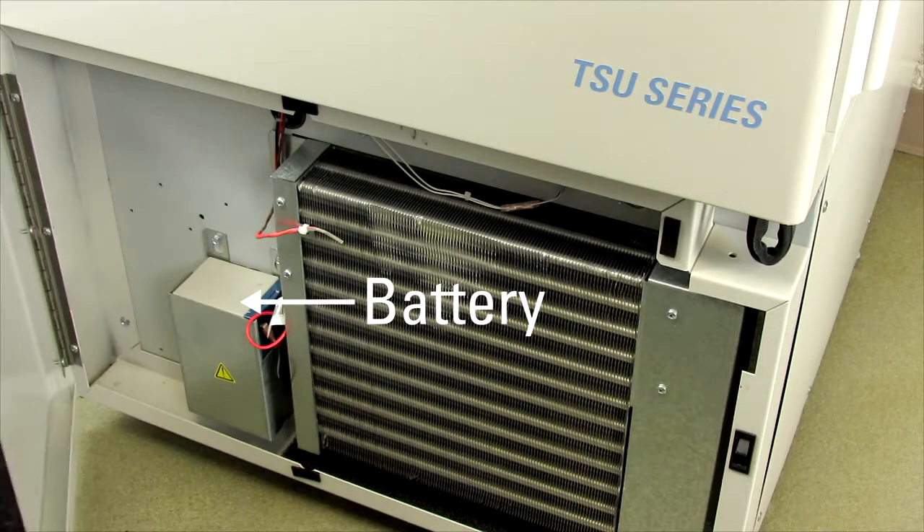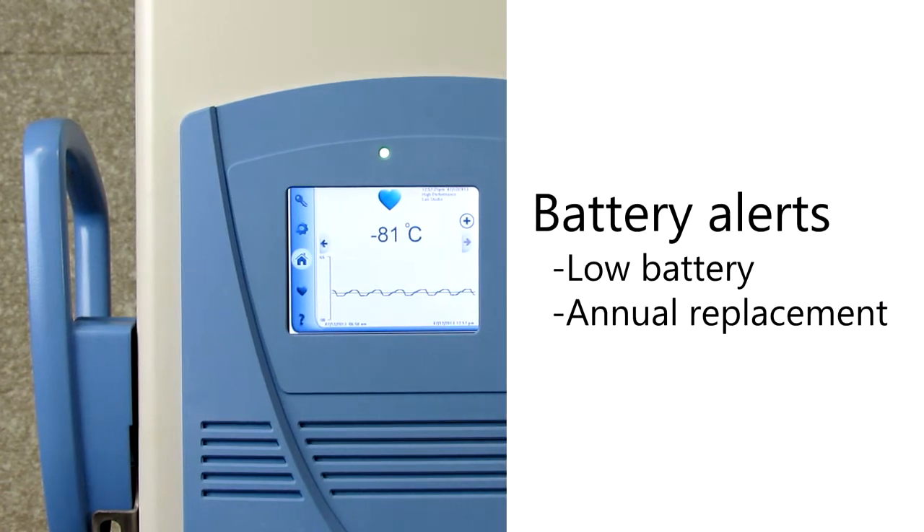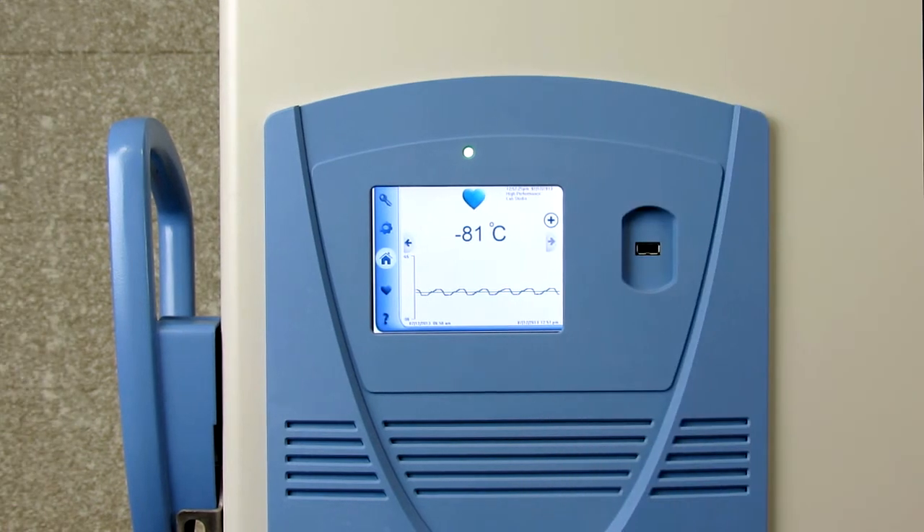Minus-80 degree freezers use batteries to power the alarms and temperature monitors during power failures and must be regularly replaced. Thermo Scientific minus-80 degree freezers with the touch screen user interface have two types of battery alerts: the low battery alarm and the annual battery replacement notification, to help you maintain backup battery power.